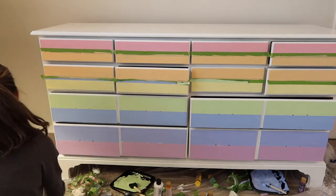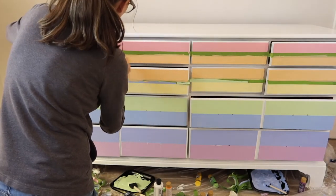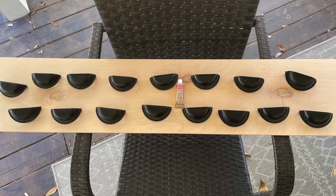I love a water-based polyacrylic because it doesn't yellow over time. You'll find that sometimes polyurethanes, especially the oil-based polyurethanes, will yellow — and that's definitely not what you want.